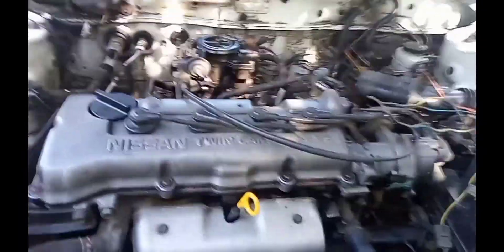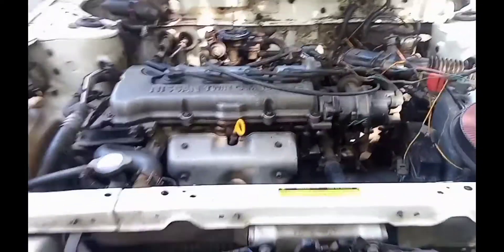Nissan Sentra B13 ang klase ng sasakyan. Susubukan ko lang po kung kaya ko yung change oil ng DIY kasi mahilig naman po ako sa mag-DIY. Kaya tatry ko po — tingnan na po natin kung makukuha akong i-change oil. So i-change oil po natin ngayon itong sasakyan na to.